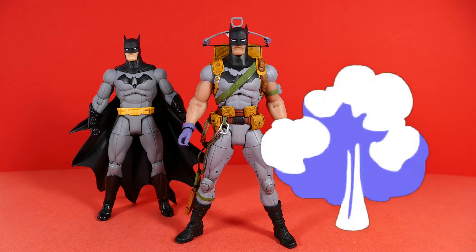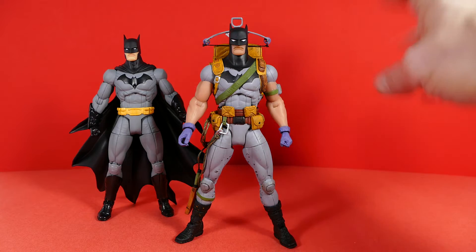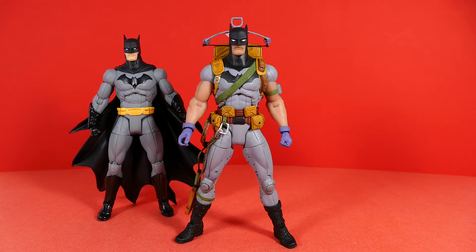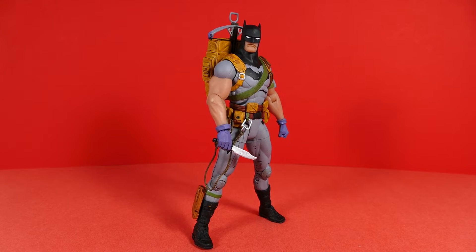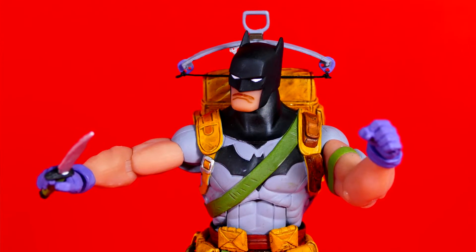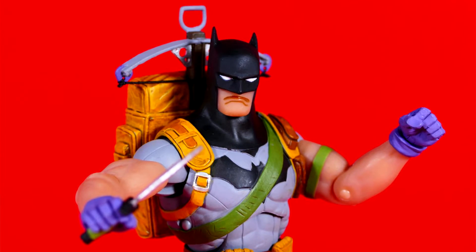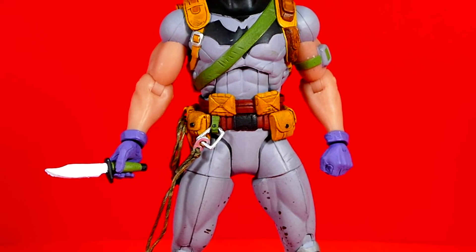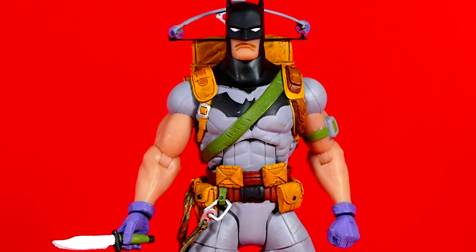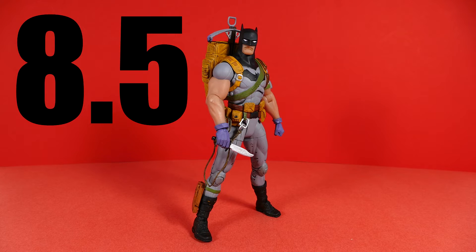As a side note, even though he doesn't share parts with this Batman, I do believe he shares some with the other Designer Series Batman figure based on Greg Capullo's artwork — possibly the boots, gloves, and maybe the utility belt. I don't have one in front of me right now so it's hard to confirm. But there's no two ways about it — this is a very cool looking Batman figure and I'm super stoked to have him as part of my collection. He's probably already one of my favorites.